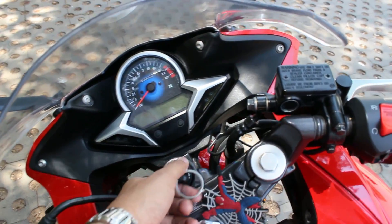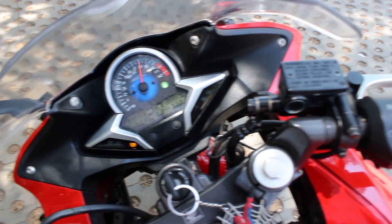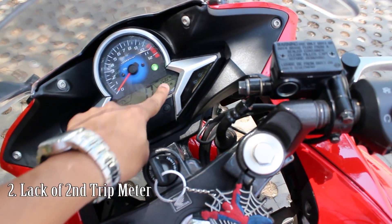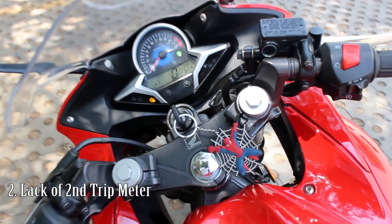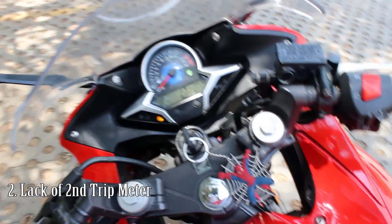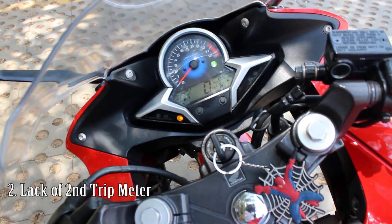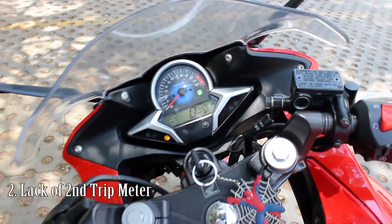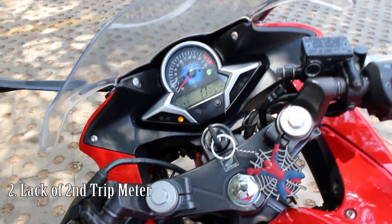The next thing I don't like is a feature in the console — there is only one total meter and one trip meter available. One trip meter is not sufficient for long rides because you need to measure the distance for the long ride as well as keep track of the mileage, so you need an extra meter for this.